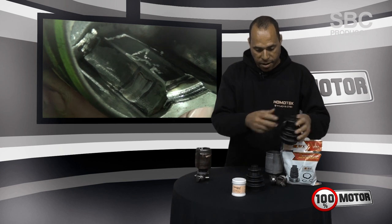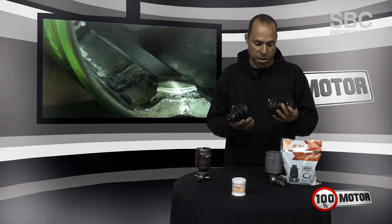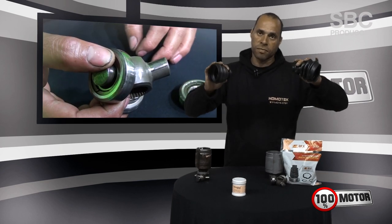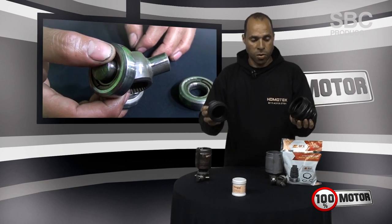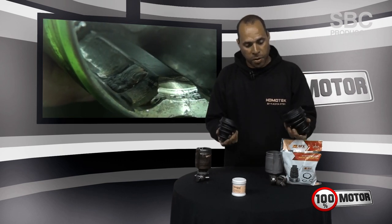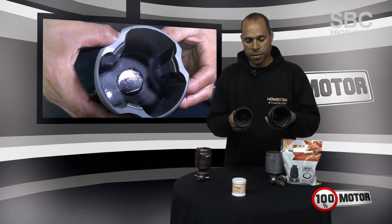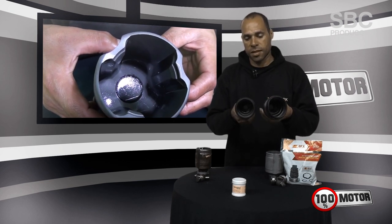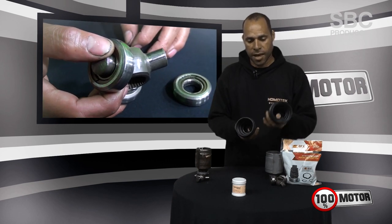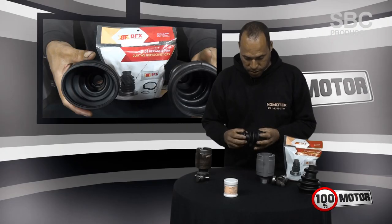We used a test car from 100% Motor to do some tests. We put two coifas in the car and rode for three months. After three months, we removed the coifas again and checked what had happened. It was the same model of coifas, but one had deteriorated much more prematurely than the other.